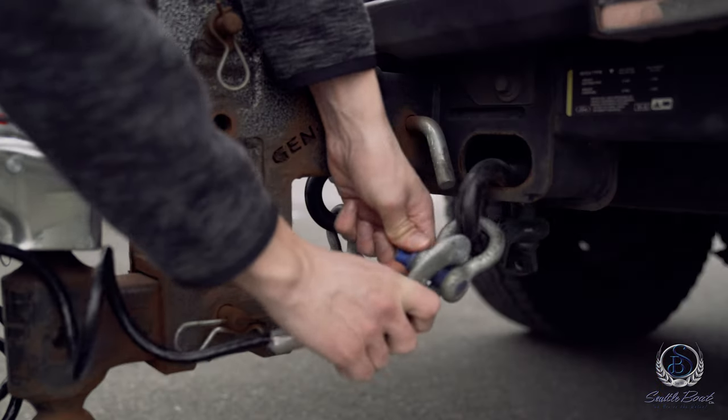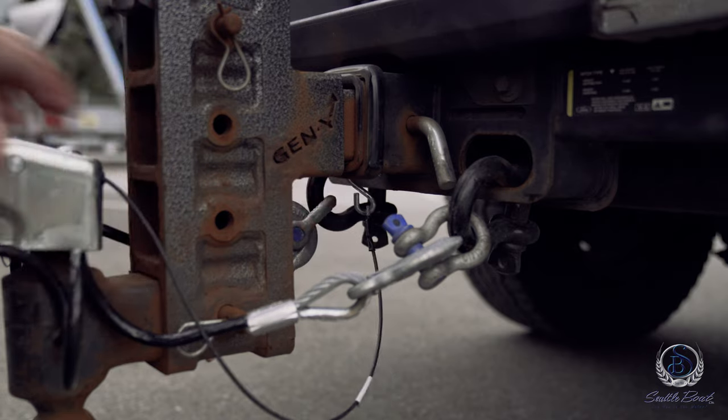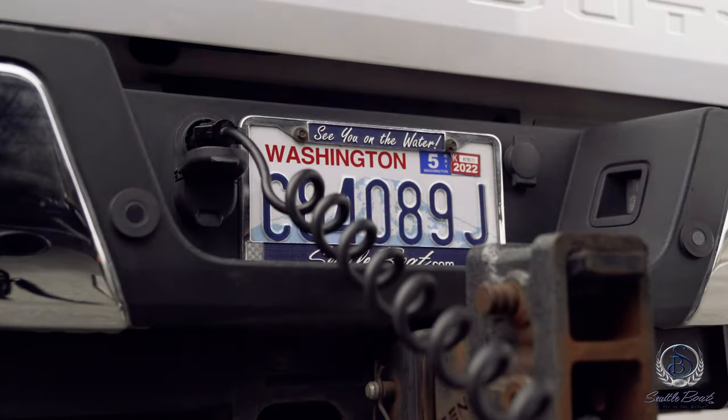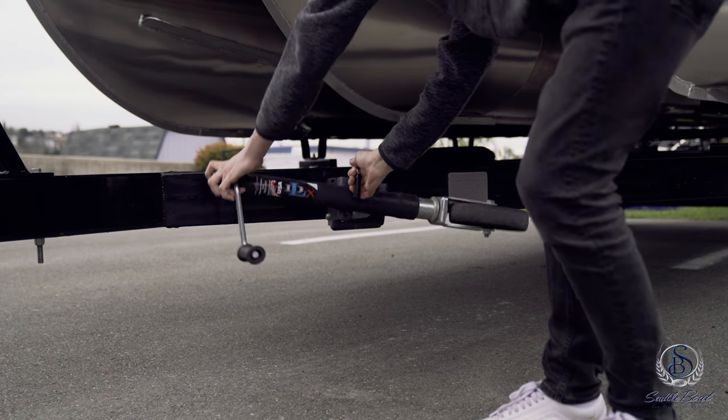Next, you want to hook up your safety chains, including the small breakaway cable and the wiring for your lights. Crank up the tongue jack and make sure it is secure.